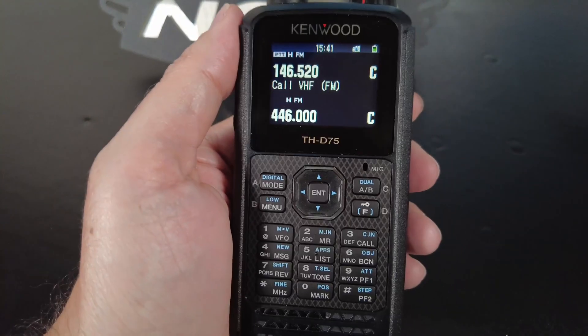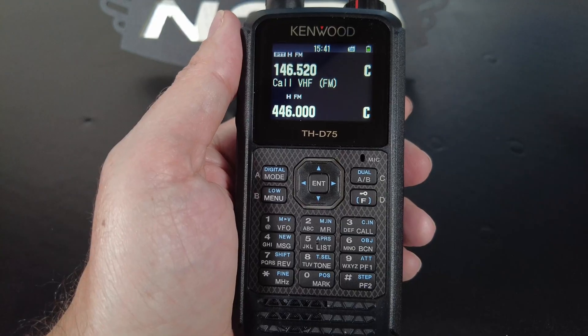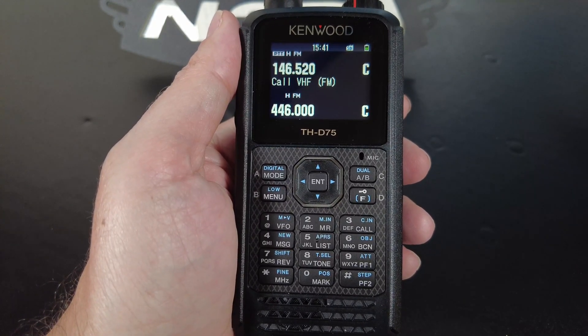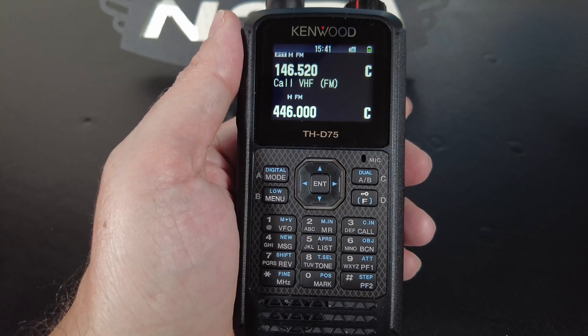Hello folks and welcome back to The Shack. This is Joe, N2DI, coming to you today with a two-part series on the Kenwood THD-75. In this first installment, I'm going to focus on the GPS functions of this awesome HT. That should set you up well for the second installment where I'll cover APRS.